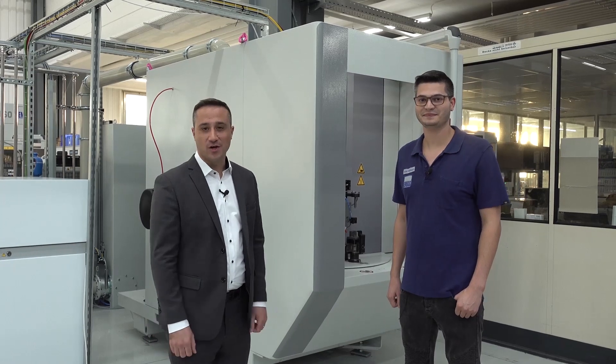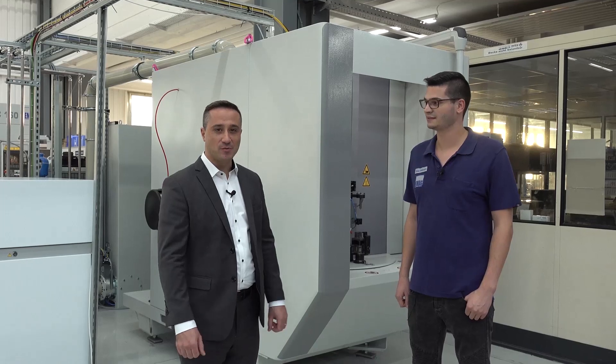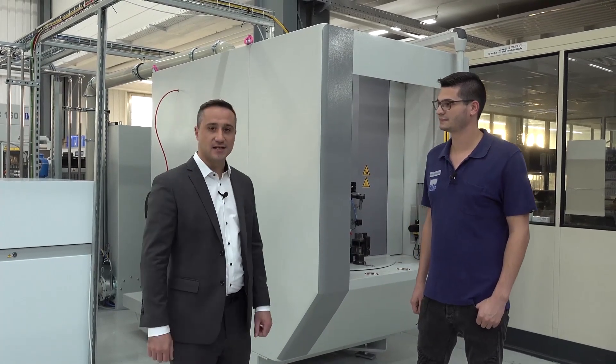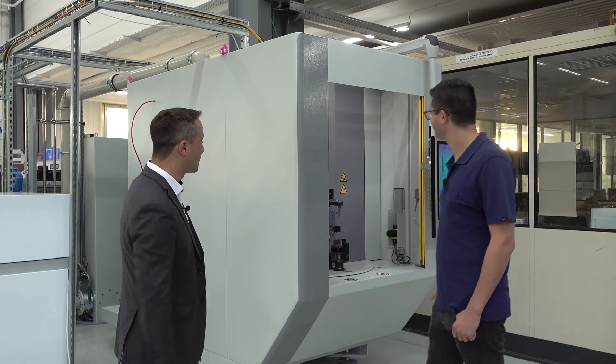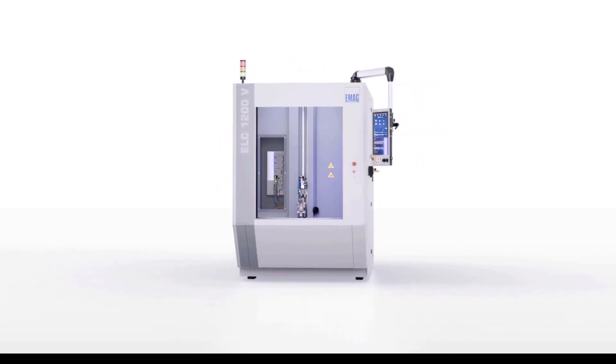Hello everybody and welcome here at Lasertag in our plant here in Heubach. Today we want to show you our latest laser welding machine. My colleague Tobias and myself want to show you this very compact and newly developed laser welding machine, the so-called ESC1200B.